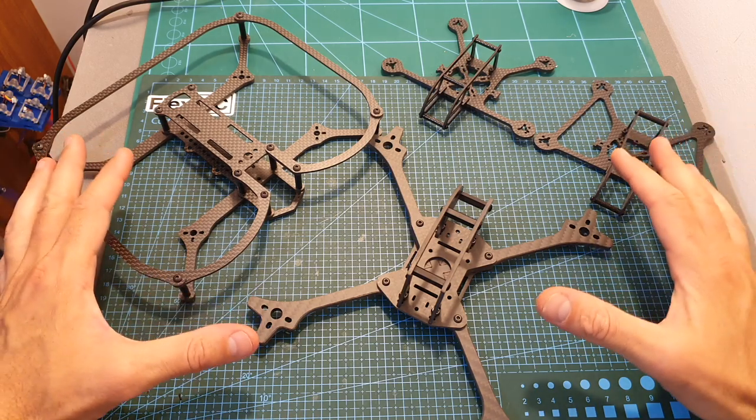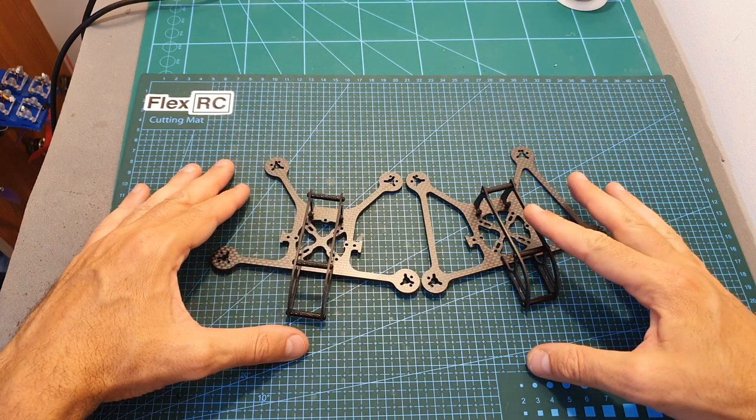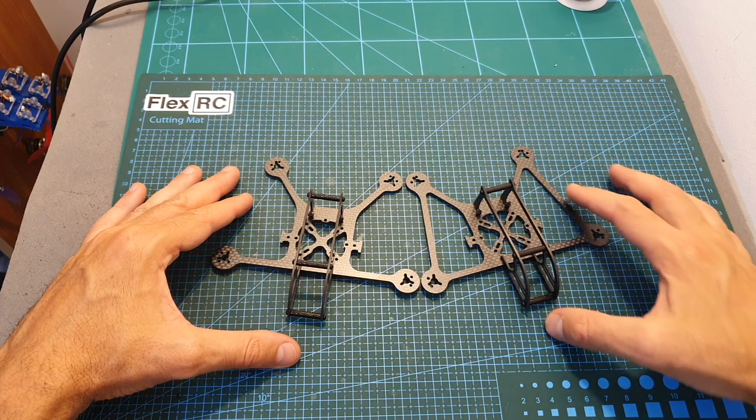Now I've got everything assembled. Let's start with the Ninja 3-inch frames. As you can see, the Ninja and the Ninja Bat are almost identical, and the only difference between the versions is that the Ninja Bat features these reinforced arms.